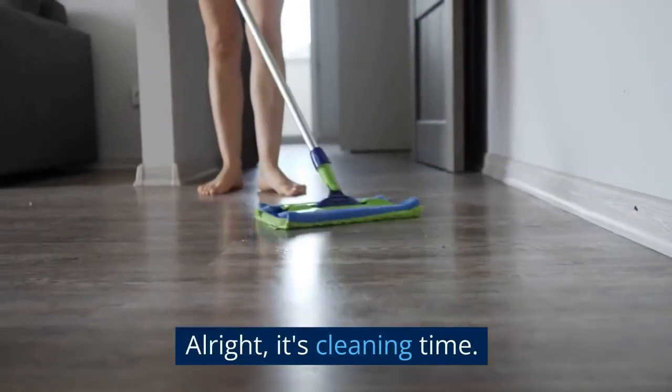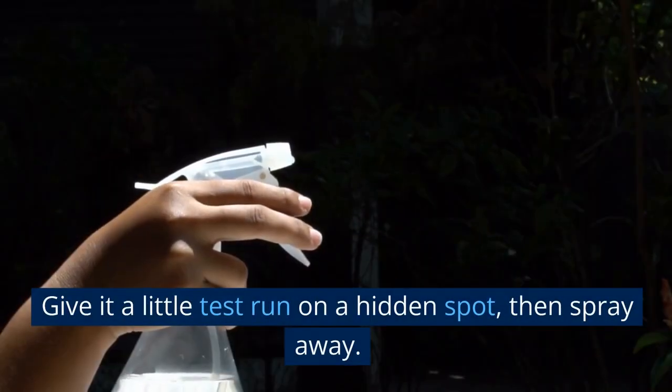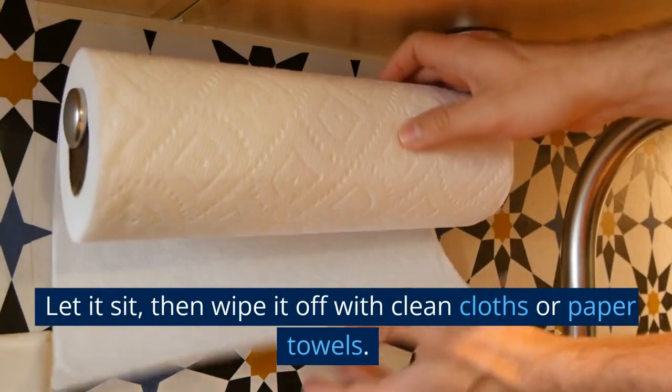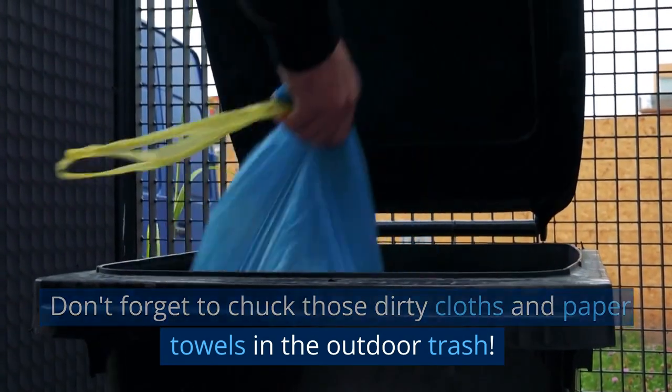It's cleaning time. Whip up that magic potion of equal parts white vinegar and water. Give it a little test run on a hidden spot, then spray away. Let it sit, then wipe it off with clean cloths or paper towels. Don't forget to chuck those dirty cloths and paper towels in the outdoor trash.